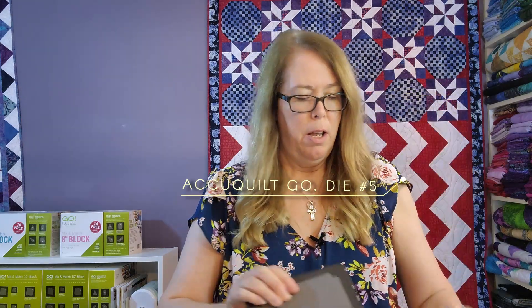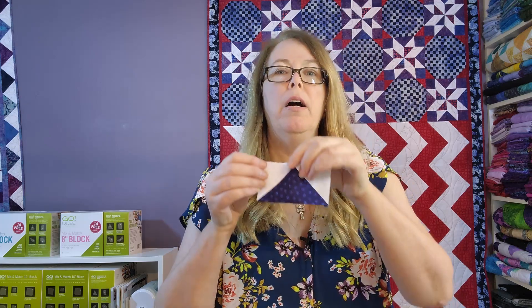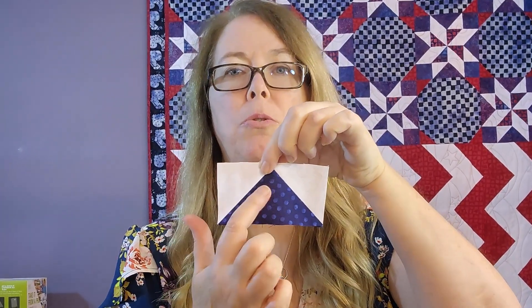To make flying geese, you're going to need two dies. You're going to need die number four, which will cut your goose unit, and die number five, which will cut the sky part.